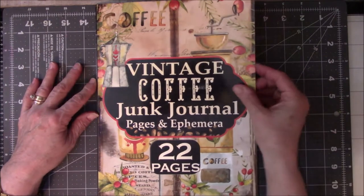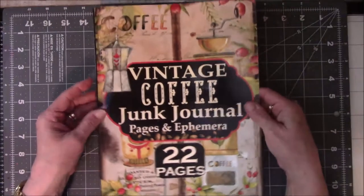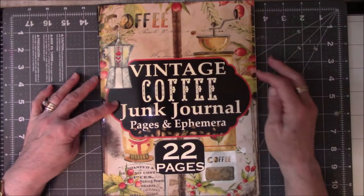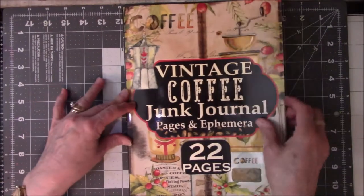What do I do with this? Then today I sat down and went through it. This says it's basically a junk journal, although I do not consider this junk — let's just get that straight from the get-go. It's pages and ephemera, and there are 22 pages, but let's do a flip-through.